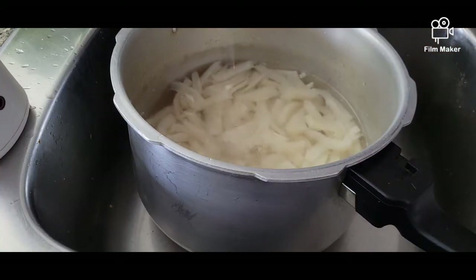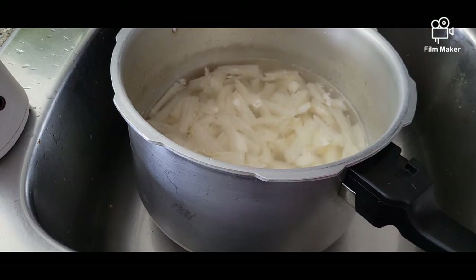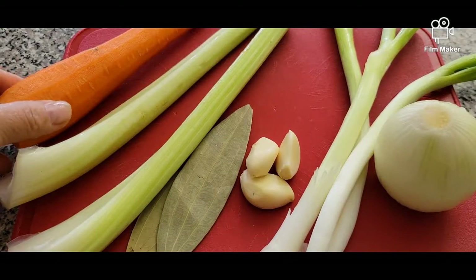Another thing while we're boiling this — just to get rid of some odor left from the beef tripe so we don't have the aftertaste or too much smell — we're going to boil it and then rinse it out after.